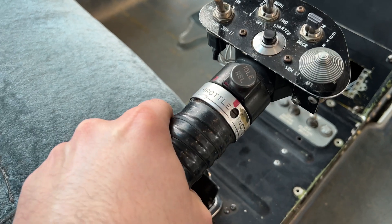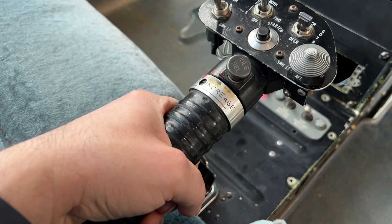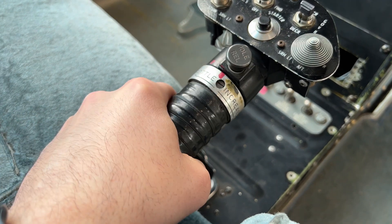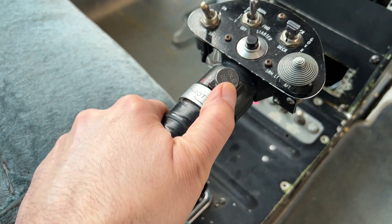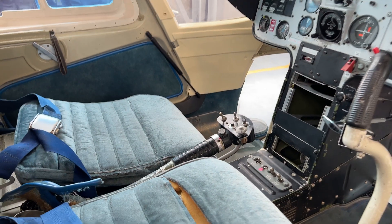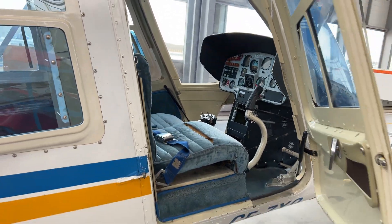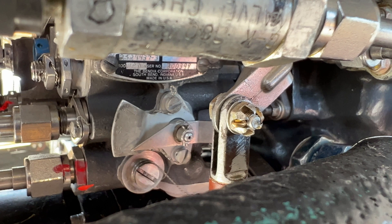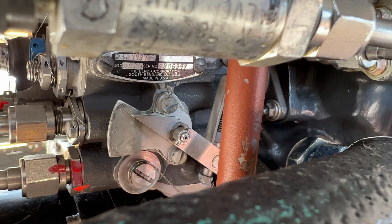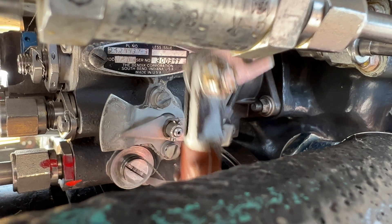So three positions: cutoff, ground idle, and flight idle. Here you can see the positions on the fuel control — there's flight idle, ground idle, and cutoff.